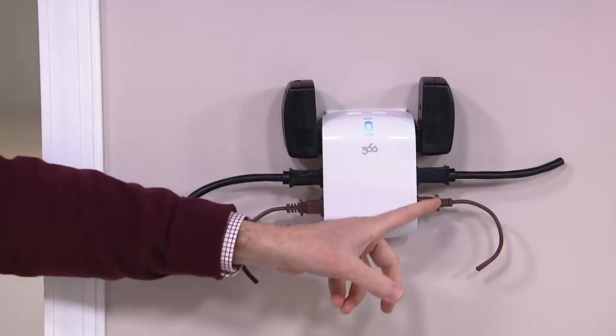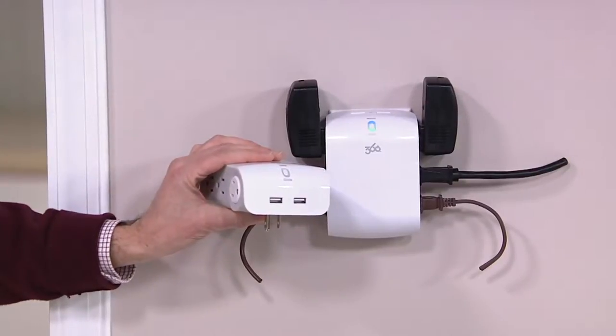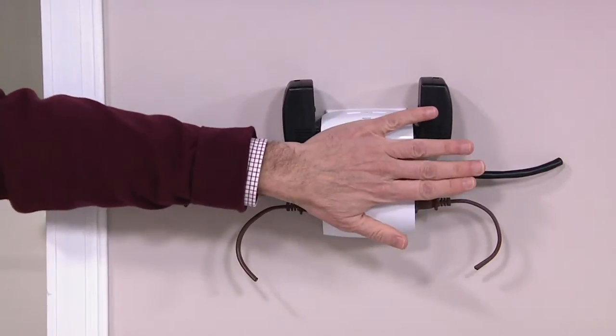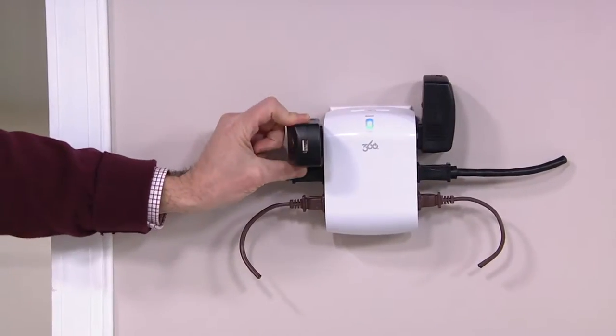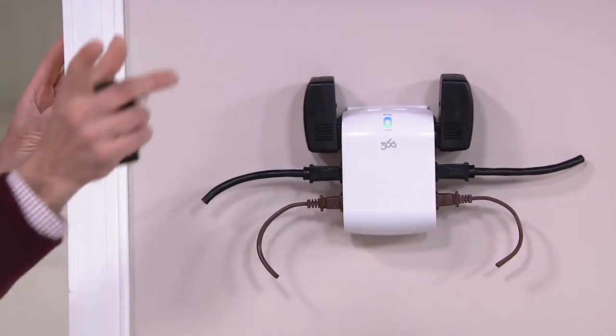Behind a couch, behind a sofa, behind appliances — the problem is you have your furniture butting up against them. You have to move the furniture out. But not anymore, because with the Sideline — named because the outlets are on the side, three on each side — you're able to turn a two-outlet receptacle into six outlets, plus two USBs on top with faster charging. So you can put furniture flush up against it and not worry about it.